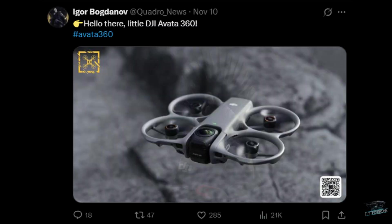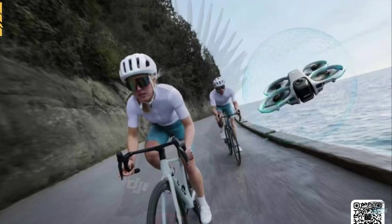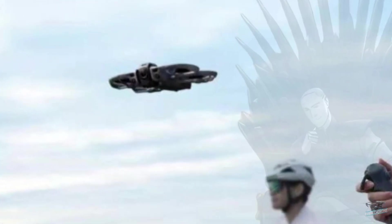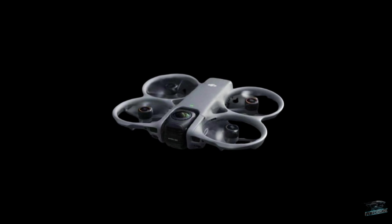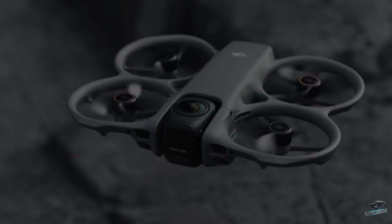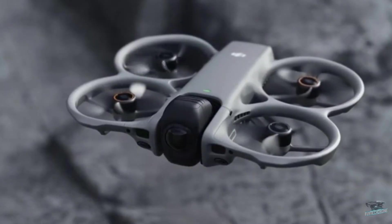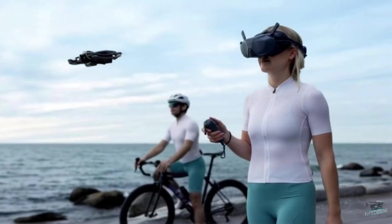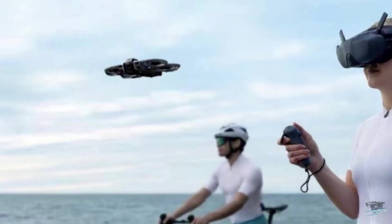I believe the Avata 360 will be a hybrid drone with two operating modes, which I'll call Dual Vision. It will be able to switch from 360 mode to FPV mode simply by rotating the gimbal 90 degrees. So in that first leak, the Avata was in FPV mode — with one camera facing forward and the other one facing backward, remaining hidden and inactive.